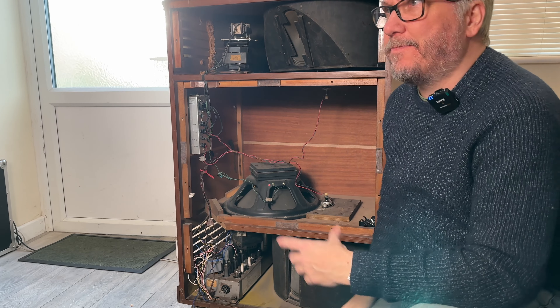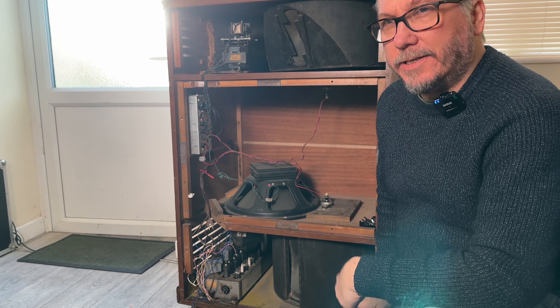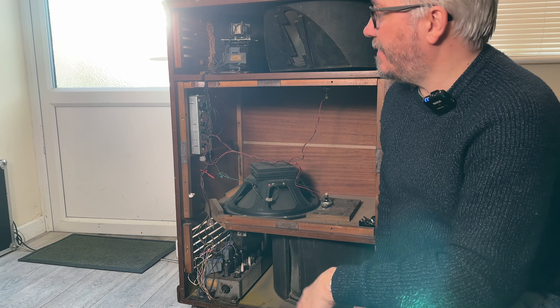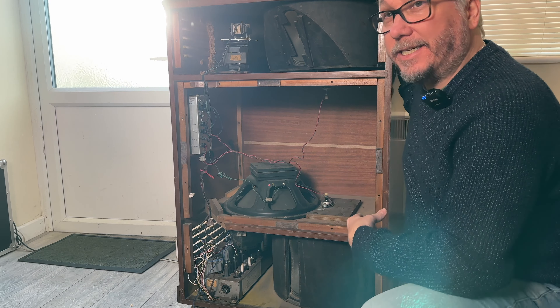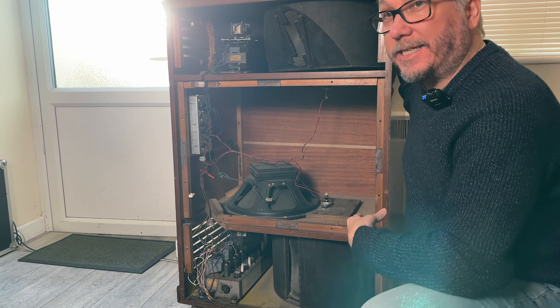So here we are — I've turned it round and taken the back off. There are some rather spiffing casters on here, like furniture casters, because it's a piece of furniture really. I don't know if they were standard or an optional extra — in the 70s or 60s, who knows. But here we are, here's the little fella — this is the 610.